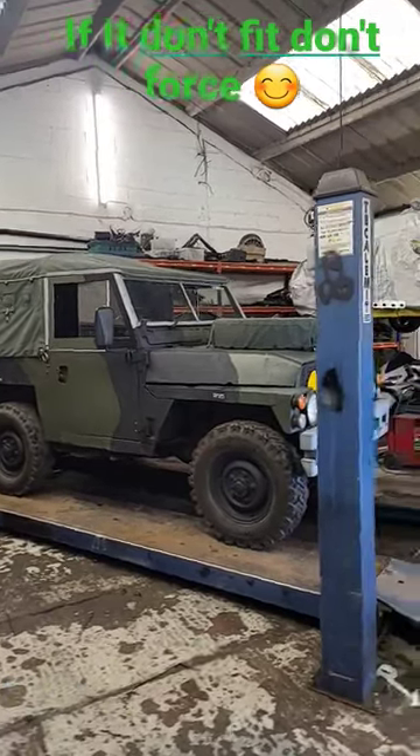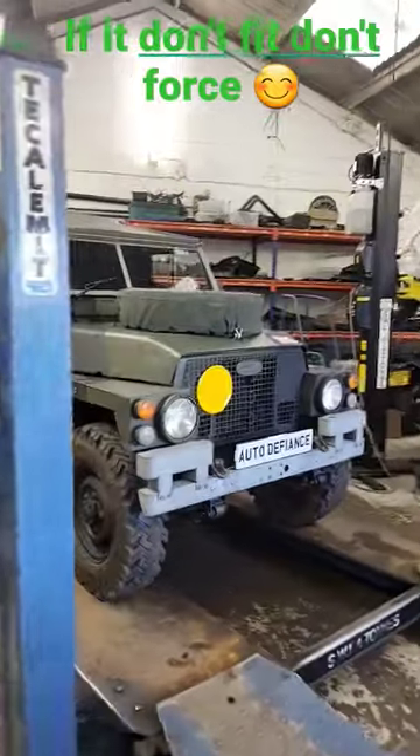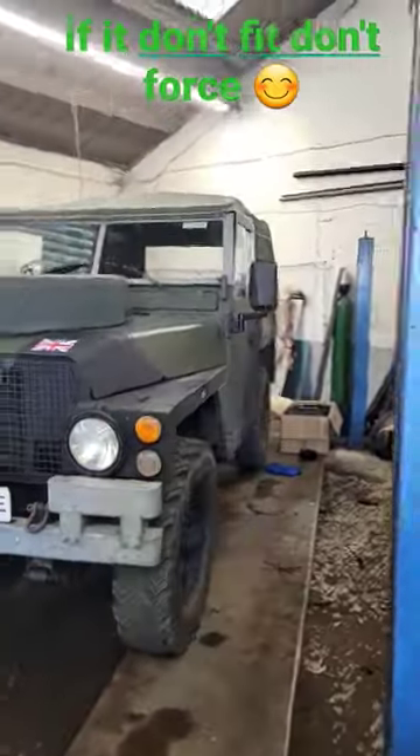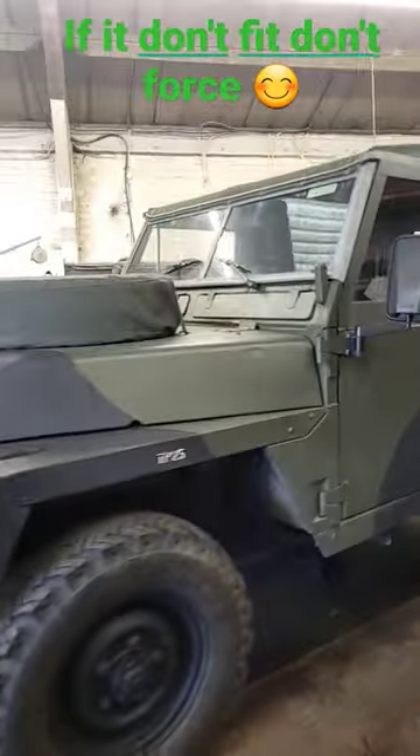1980 Land Rover Lightweight issues: left hand fuel tank insecure, diff lock lever not working, and slow cranking.